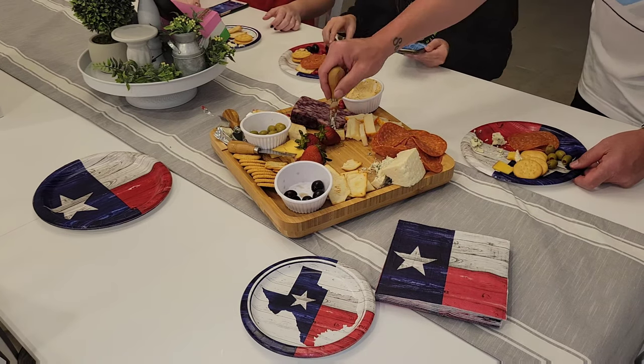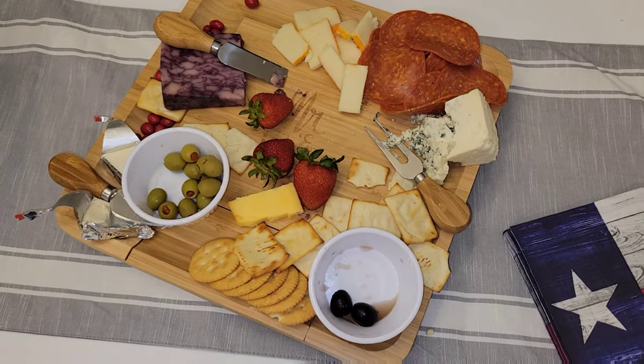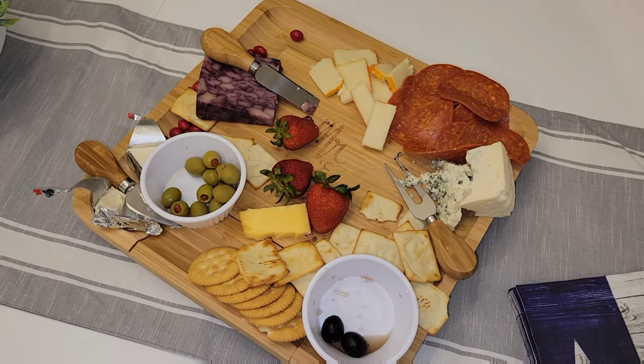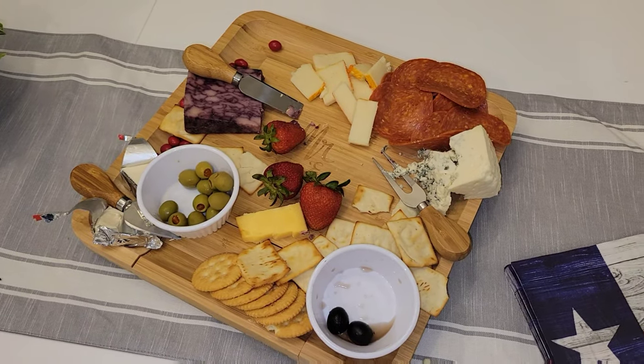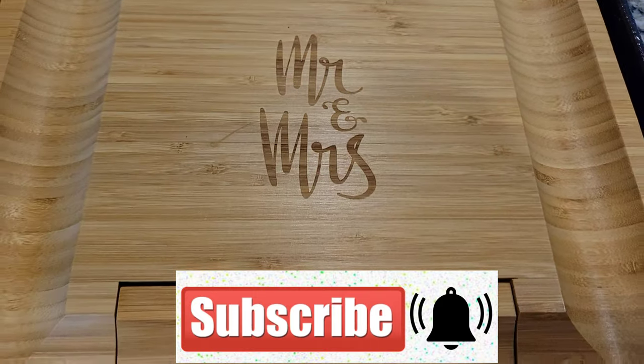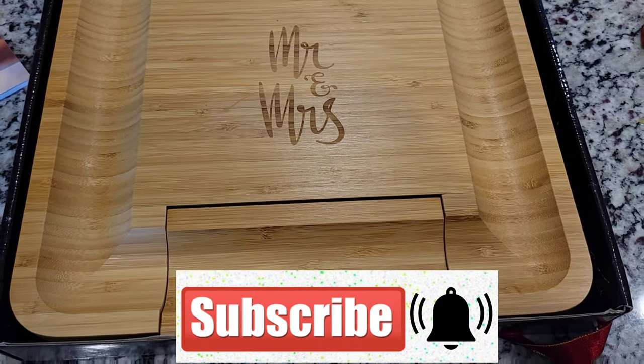As you can see here, we really enjoyed this cheese board. We ate almost every single thing. We took it the next day, covered it up, and ate even more. So anyways, thank you guys so much for watching. I hope you enjoyed this video. If you did, give it a thumbs up, subscribe, and we'll see you guys in the next video. Bye, guys!